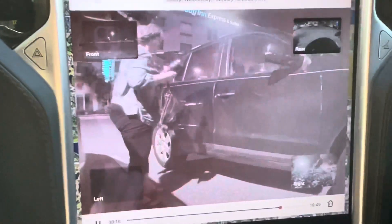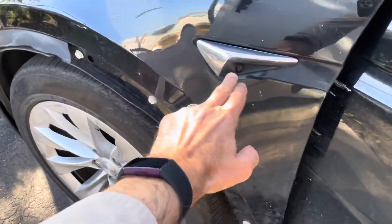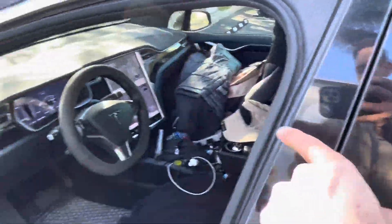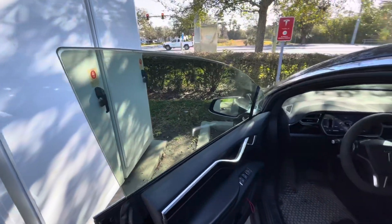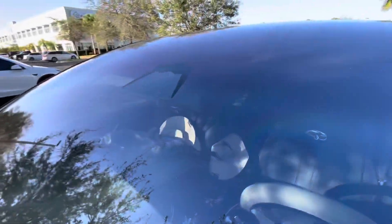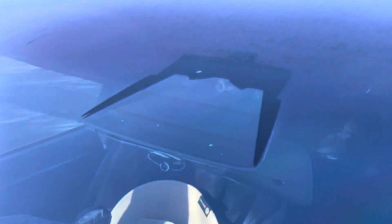I'll show you which cameras are working and which are not with a quick walk around the car. As you can see from my accident, this camera that faces backwards is working, but the one facing forward on the side — which would capture the back of license plates — is not working. That's not a good thing at all. And on the front, there are actually three cameras: one facing forward...